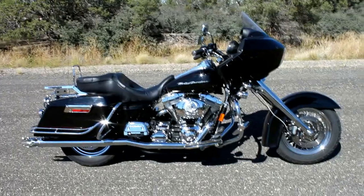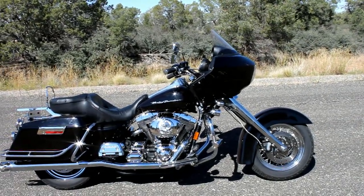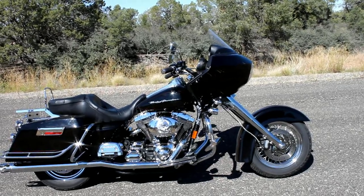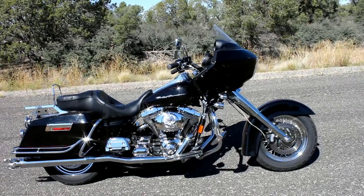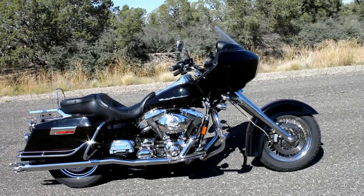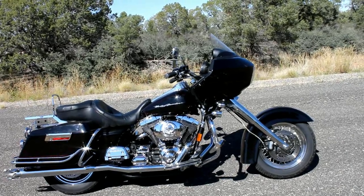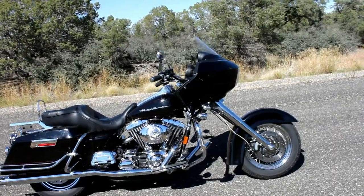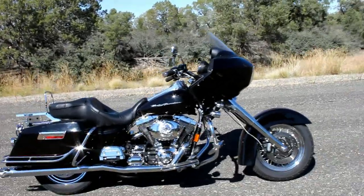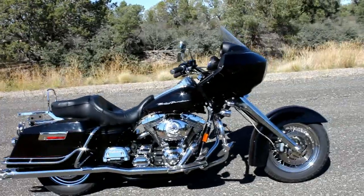These kits are 100% bolt-on. There are no modifications to your frame whatsoever. All the parts to do this are included in the kit, so when you buy this kit you can bolt all this stuff on your bike in a day. That's basically what it takes to do the installation — that and some new longer brake lines for your extended forks. Our kit extends your forks out with the parts that come in the kit, so that's all included.